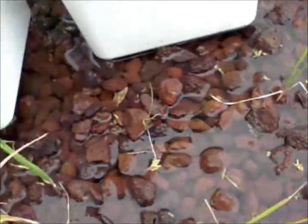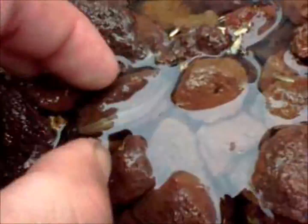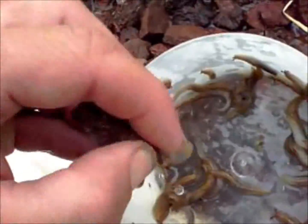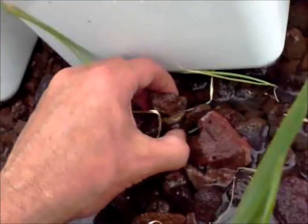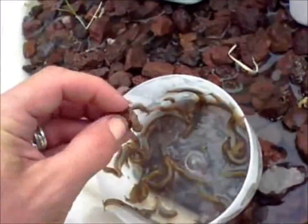But it's a good opportunity to check just what sort of infestations you've got. There's another one — let's get him and chuck him off. There's another one — get off, get back in there.